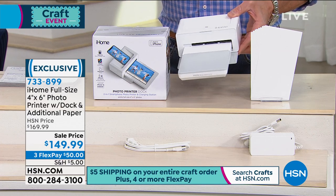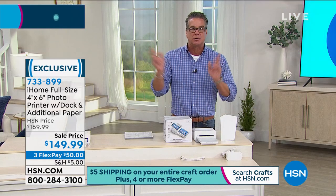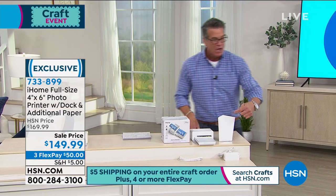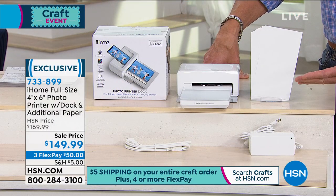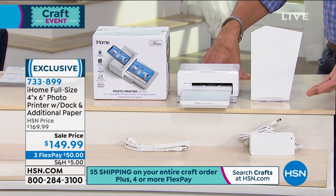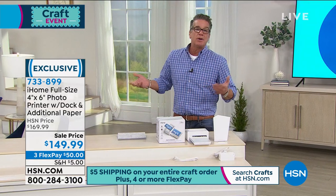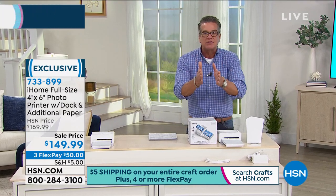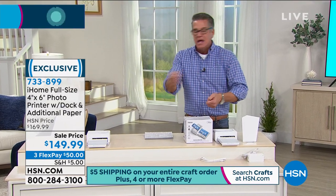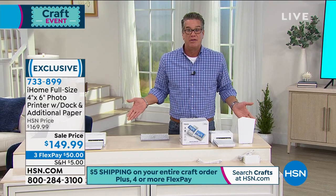Or you can just use the app on your regular phone, whatever phone you have, and Bluetooth the pictures right there. We're going to start you off with 10 sheets of photo paper, so you're already good to go right out of the gate. We have more available on hsn.com. Think about it - you want to print a picture, and you'd be buying expensive photo paper, loading them into the tray, adjusting everything on your full-size printer. This you can take anywhere.